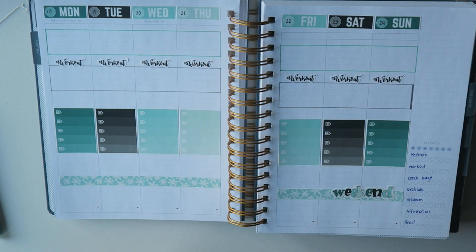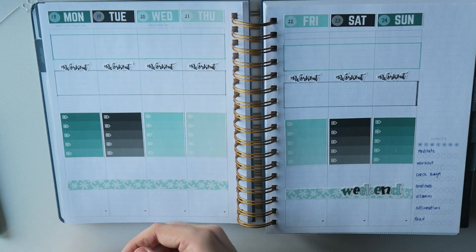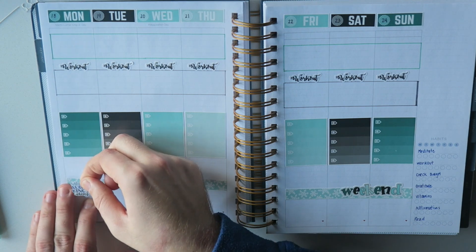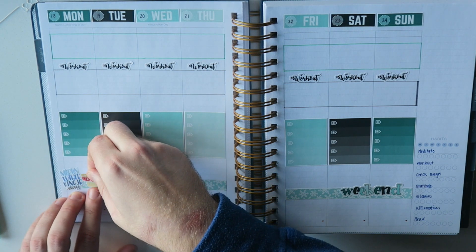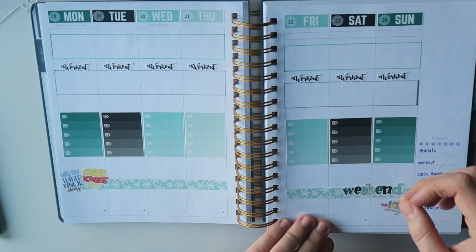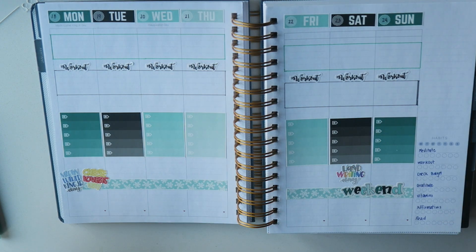The next thing I'm going to do, because I can't help myself, is add our Chrisann Designs — these are the Celebrations Collection stickers. I'm going to go ahead and add this one here, just kind of overlay. I believe this is Martin Luther King Day and Cheese Lovers Day, which is fitting because I made Bake CD. And then Handwriting Day, I believe, is the 23rd of January. So I'll go ahead and put this one here. Looking good!